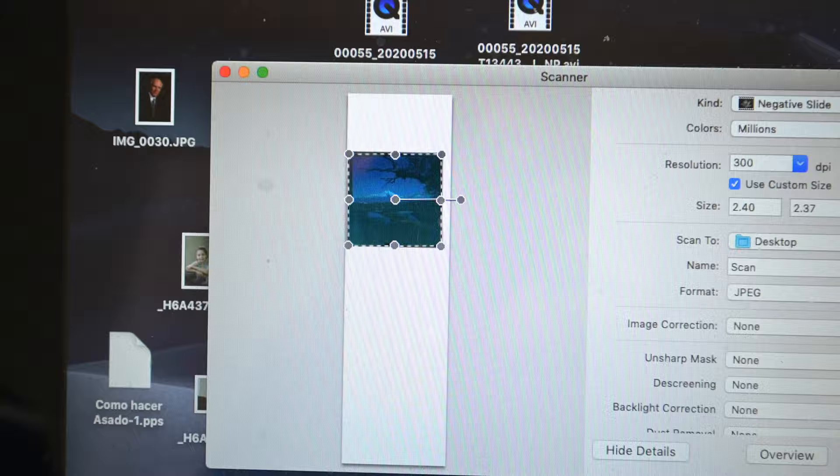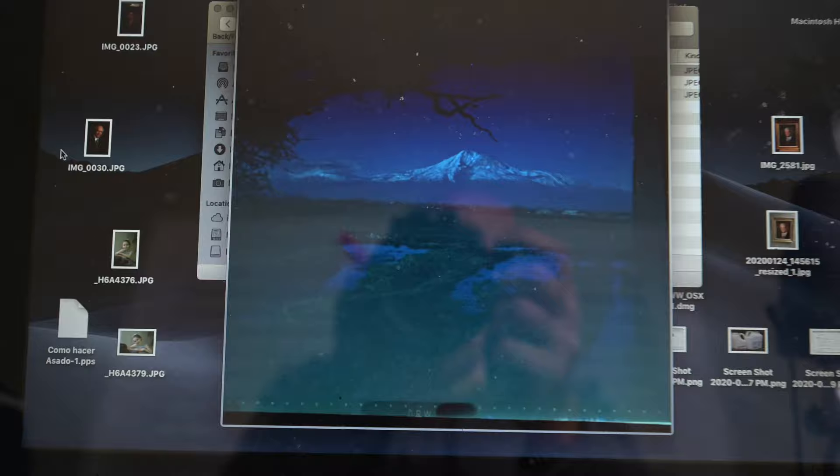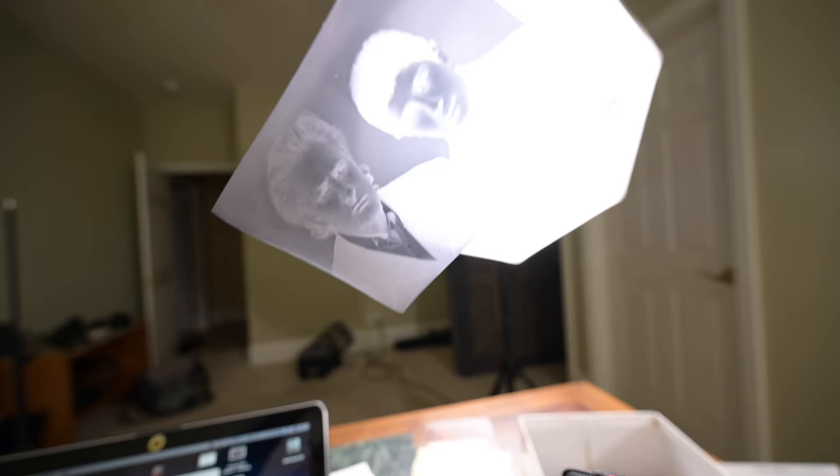There's our first scan. This is the famous Mount Ararat, where Noah's Ark is supposed to be. We'll go ahead and scan a few more of whatever he's got in this box. This is a big negative — I should be using gloves, but look at the size of that thing.